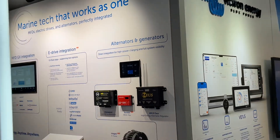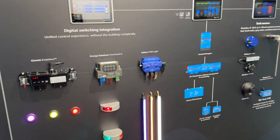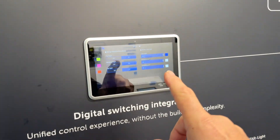Bruce from Safari here at the Victron stand at MedStrate. Let's walk in and have a look at the digital switching. What we've got on the screen here at the moment is Safari Starlight.